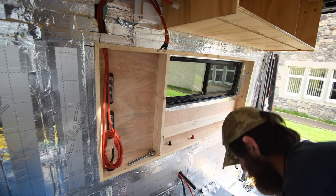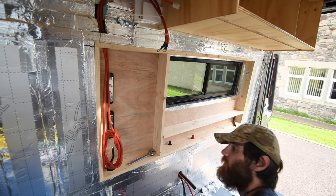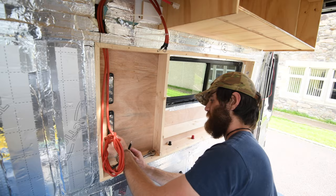I need to wait for a new isolator switch to arrive, but while I do that I can sort out some of the other bits of wiring in the system.